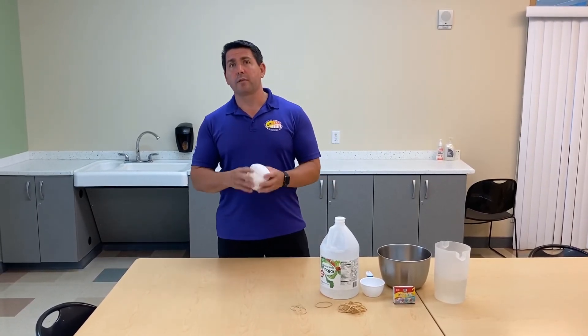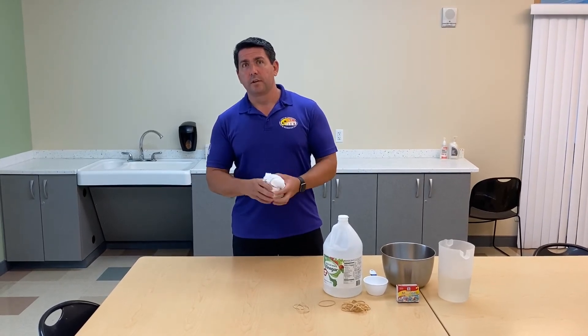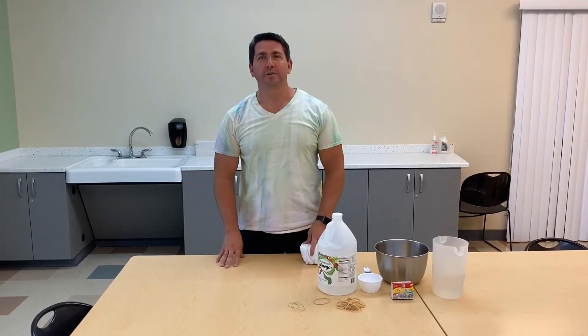So have some rubber gloves ready because you're going to get dye all over your hands if you don't. Then you're going to want to run it through water until the water comes clear. From there, you're going to wring it out and hang it up and let it air dry. And there you have it — your tie-dye shirt.